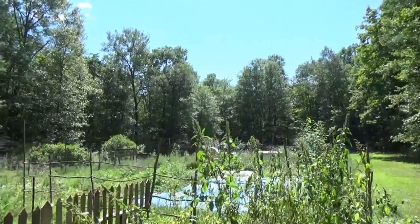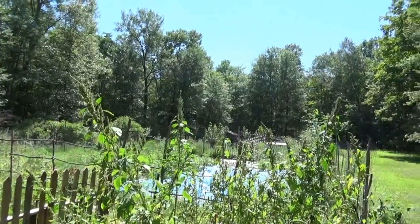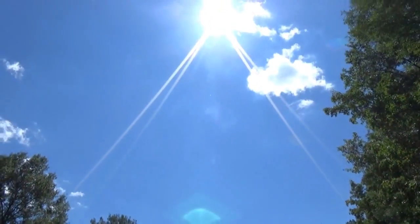Hello, this is Troy from the do-it-yourself world and the off-grid project. Another hot day at the off-grid homestead, but pretty much clear and sunny skies.